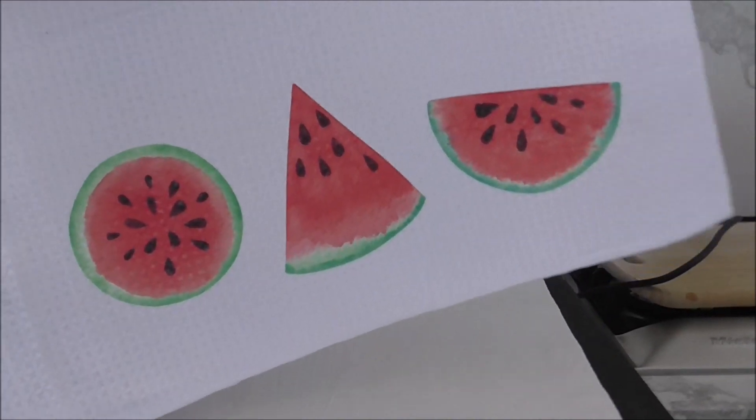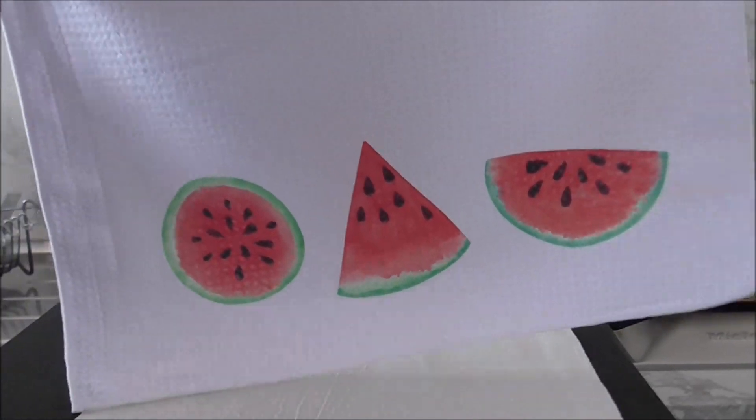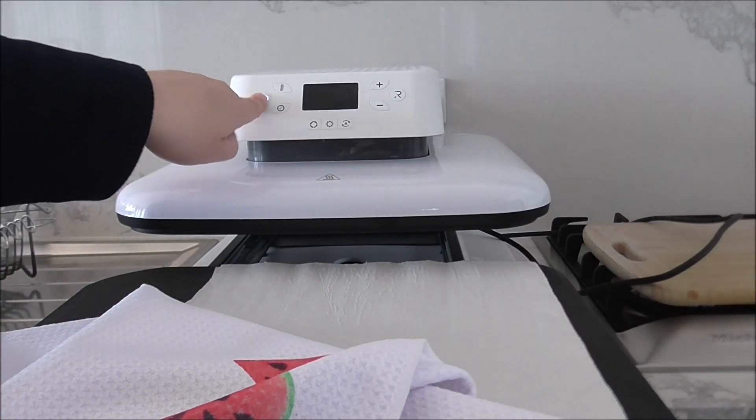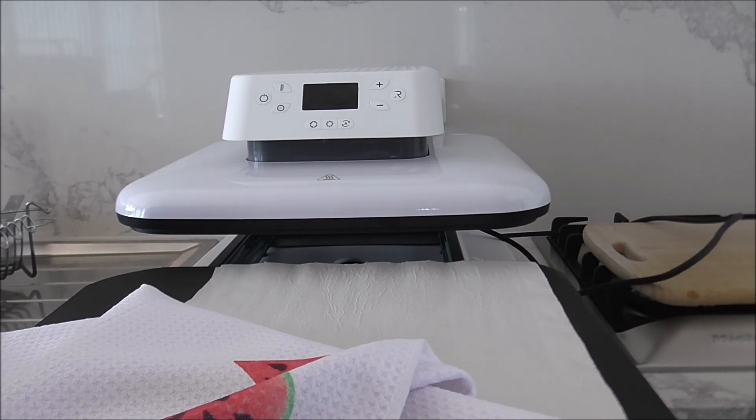Oh wow, again that turned out absolutely gorgeous! Here, I'll show you — that turned out great! I'll switch off my heat press now and take you to the craft desk to show it to you. See you shortly.